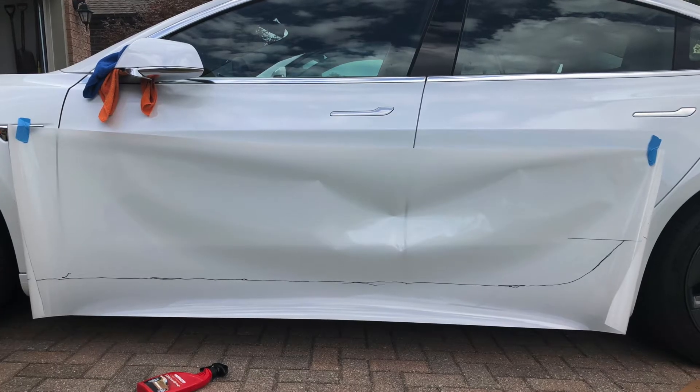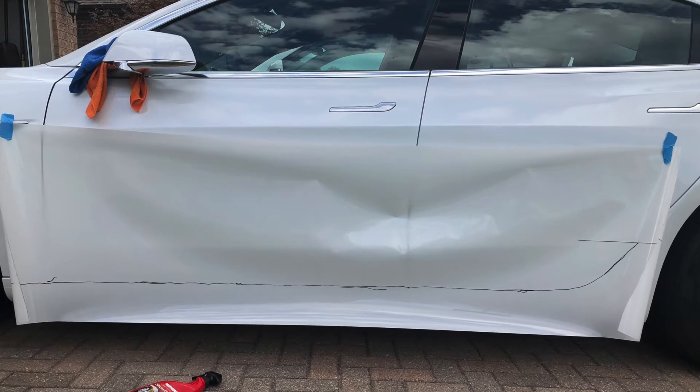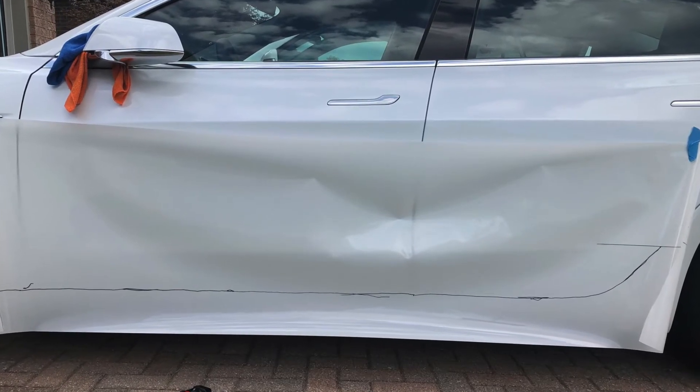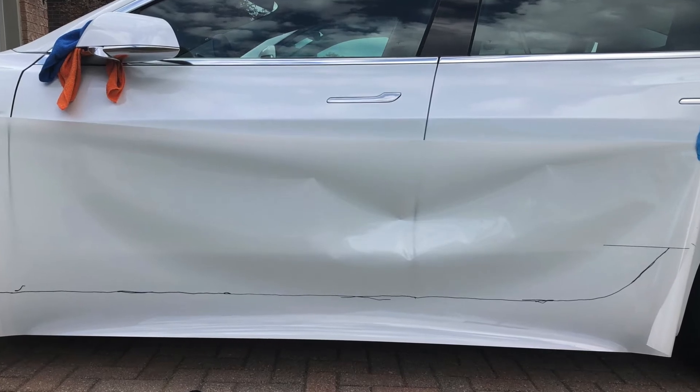On the other side of the car, I have completed the trace outline for you to see. Cutting the film is easy — all you need is a cutting pad and an x-acto knife. However, I will be cutting the film half an inch wider than this line, because I want to wrap the outer part of the door sill, which is about half an inch in width.